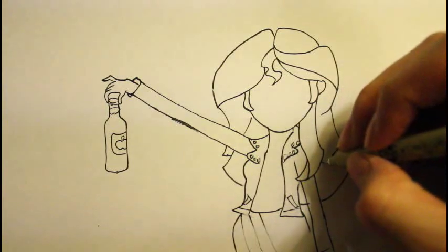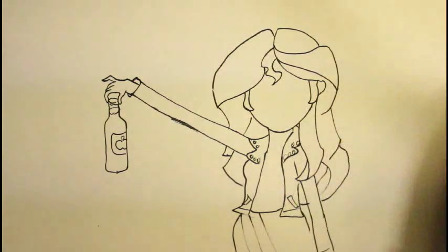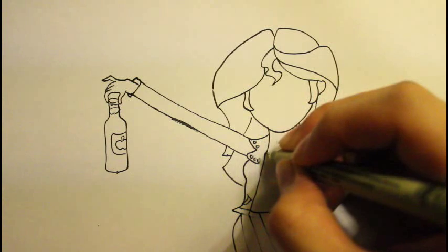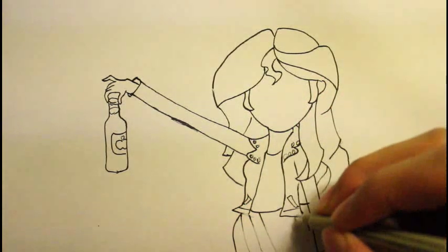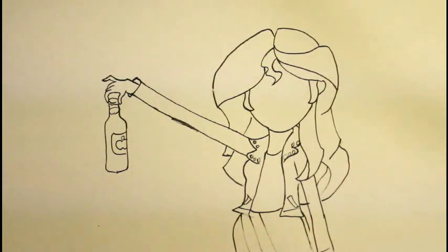We're going to draw a few more lines. That's basically her hair. One more thing right there — her top part of the shirt. In the next part, I'm going to draw the face.